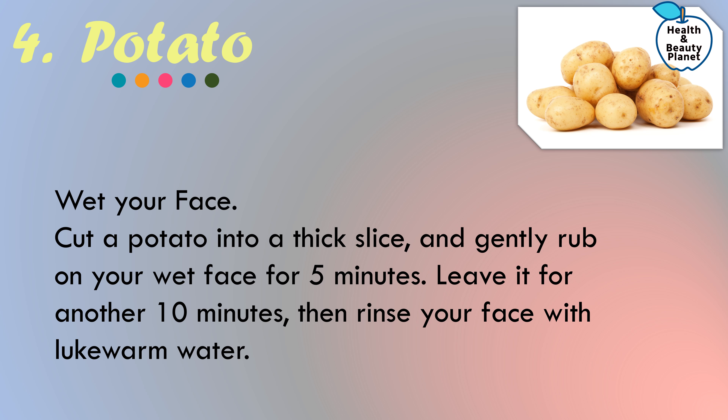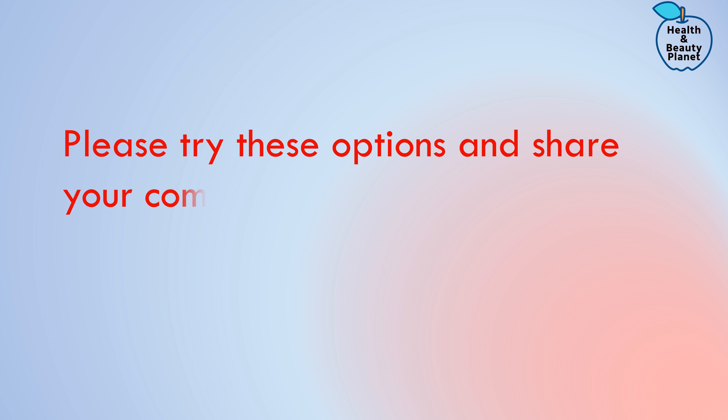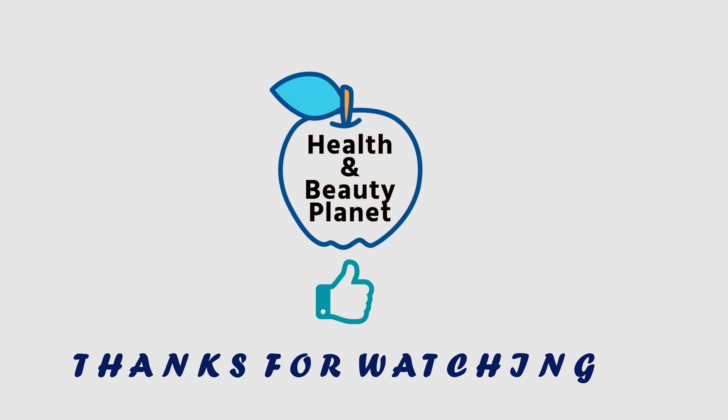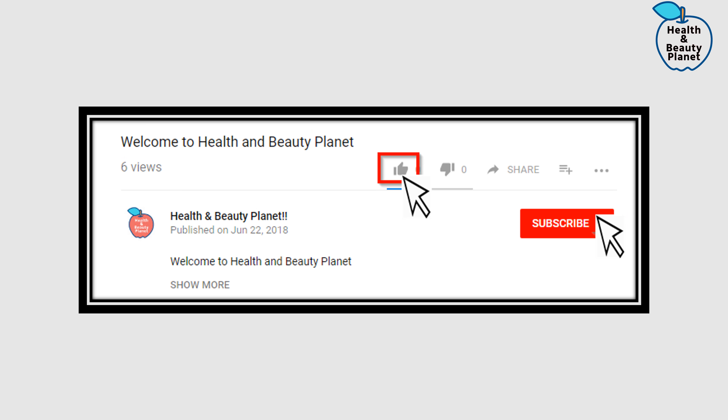Do this regularly for the best result. It will not only improve your skin texture and complexion but also reduce dark spots from your face. Please try these home remedies and suggested tricks. Share your comments below, and if you have questions please ask in the comment box — I will reply to the best of my knowledge. Thanks for watching, please give a thumbs up and don't forget to subscribe to this channel.